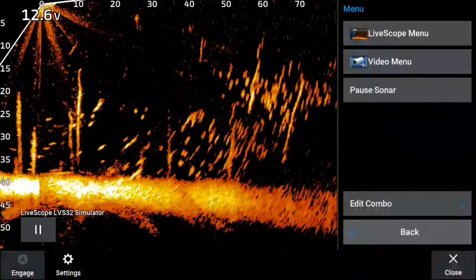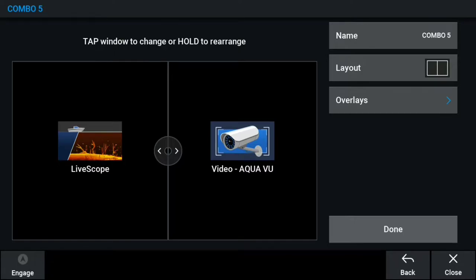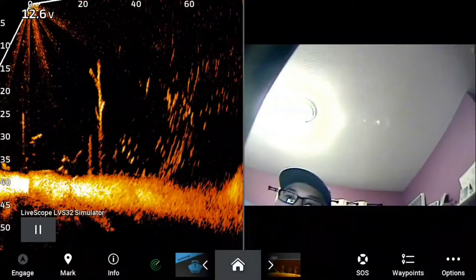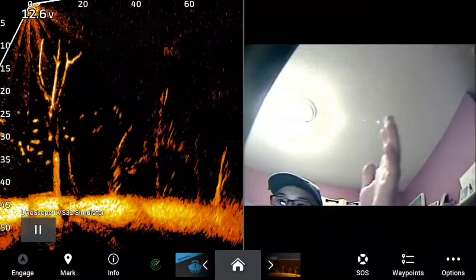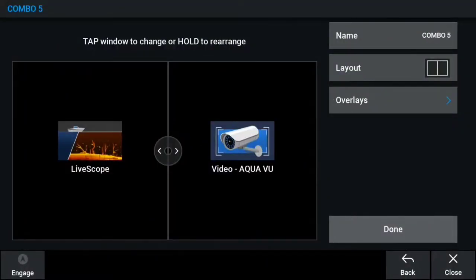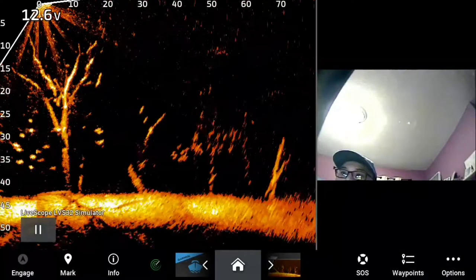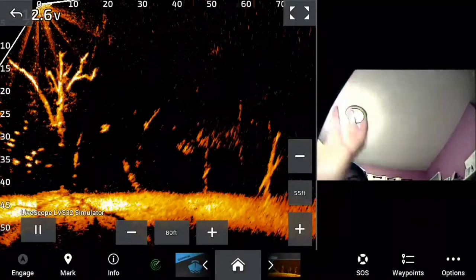One of the great things you can do too is go back and click Edit Combo — then you can change the space between them. As you can see, I have the camera on the right side and LiveScope on the left side, both identical in size. But what I'm going to do is keep the AquaView kind of small, more for a visual reference, and keep my LiveScope a lot bigger.